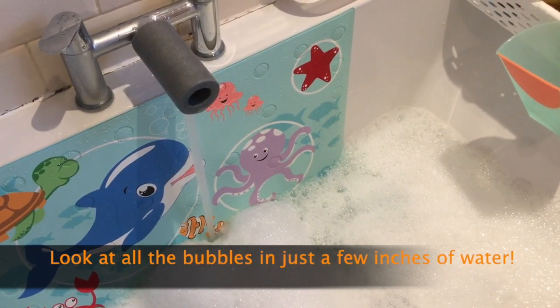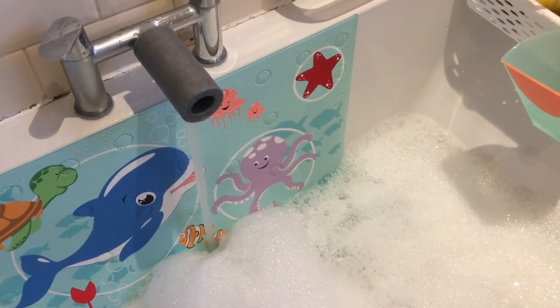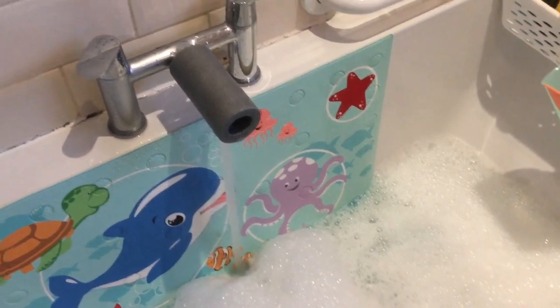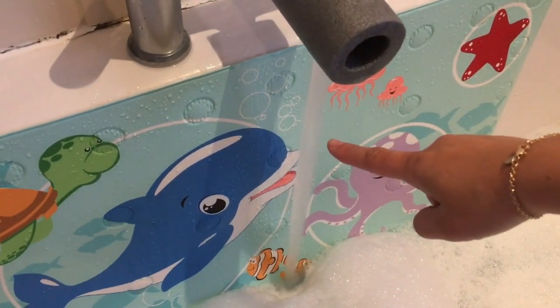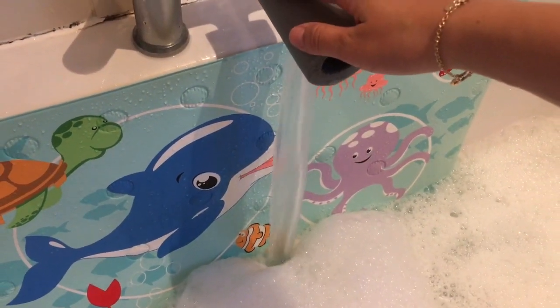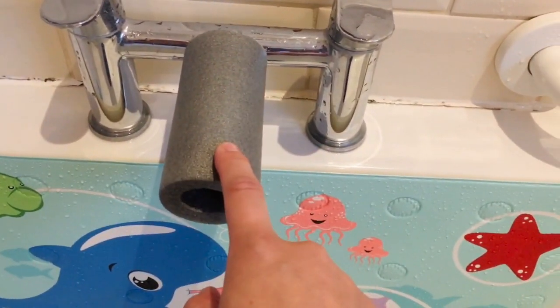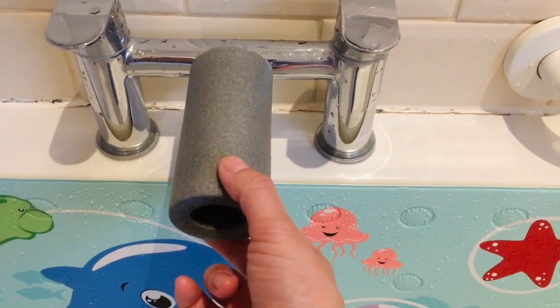I only have the ends of the bubble bath bottle left — we're in the midst of a pandemic so it wasn't my number one priority — but as you can see, that's the normal pressure of the water, and then when I move this out it creates a lot more pressure and then a lot more bubbles for the kids to play with.